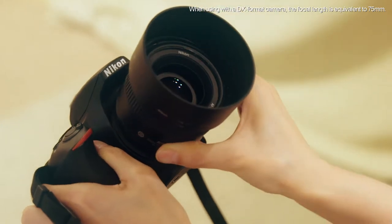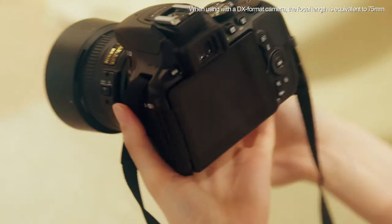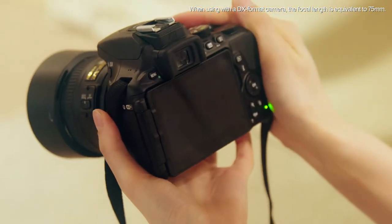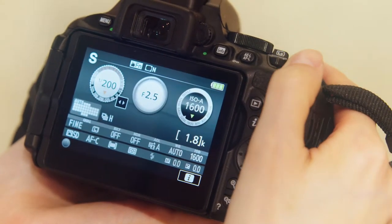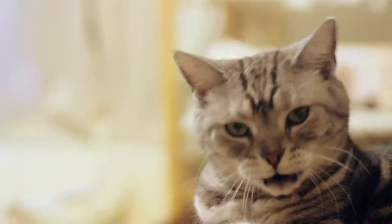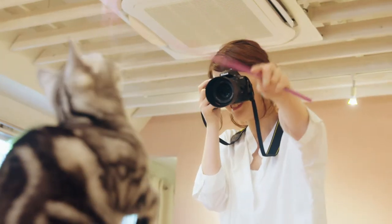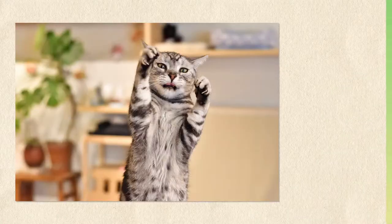Because they are faster than zoom lenses, fixed focal length lenses support faster shutter speeds. Choosing a fast shutter speed in Shutter Priority Auto lets you capture an active pet's fleeting poses with responsive autofocus and burst shooting.